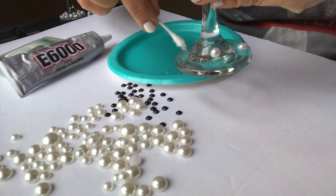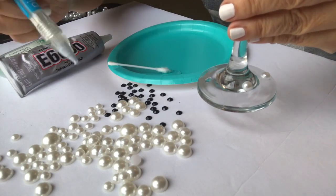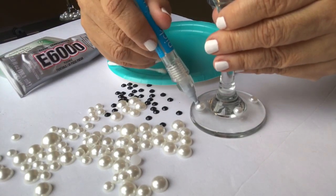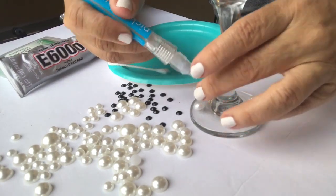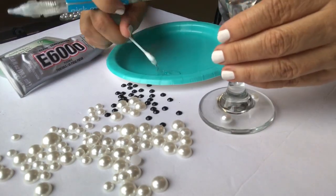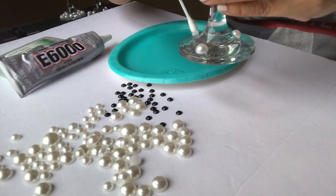You're going to place as many or as few of these on here as you like. I'm going to show you one with just pearls and then one with pearls and the black rhinestones, and y'all are going to weigh in and tell me which one you like best.